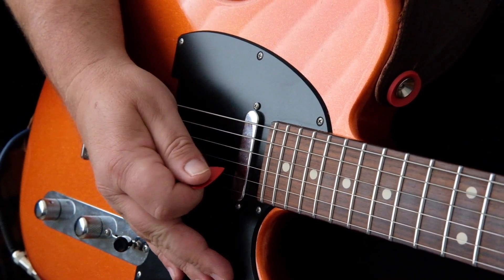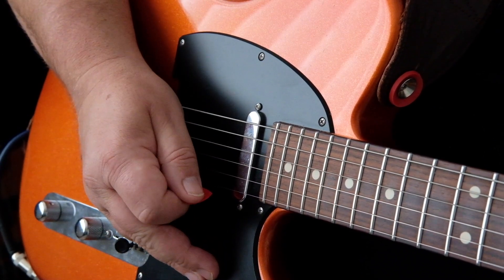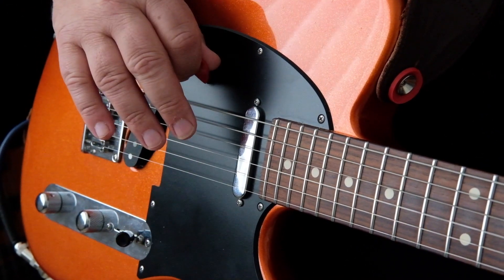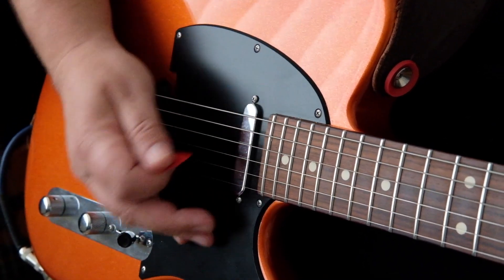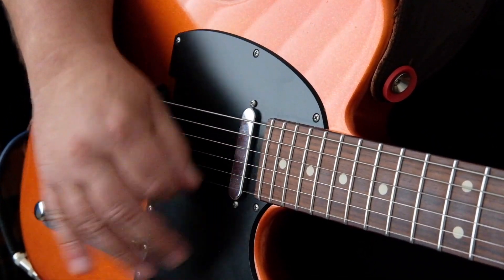Just remember that an upstroke only has to have the top three or so strings. You don't have to rake across all of them like that — you will do that for effect at certain times and for certain tunes — but in this rhythm playing, just a nice light upstroke.